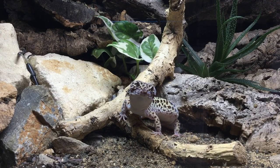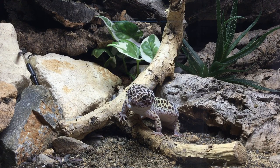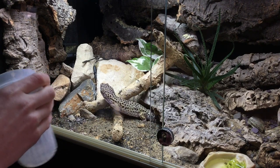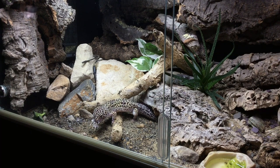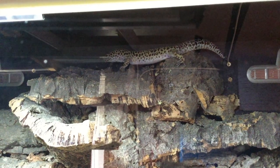Speckles went through his first full brumation period this winter — it lasted five months, and he didn't eat anything throughout. Brumation is essentially the reptile term for hibernation. Despite not eating, he didn't really lose any weight. He's quite a chunky little boy, and I do want him to lose some weight. So at the moment I've only been feeding him once a fortnight with one insect. The cork background helps because he does climb up it, which gets him exercising and should bring him down to a healthier weight.